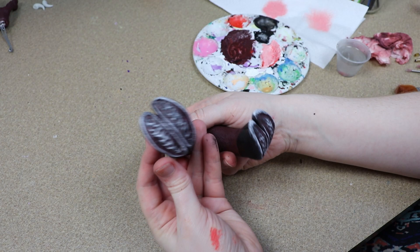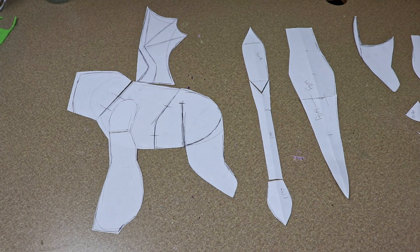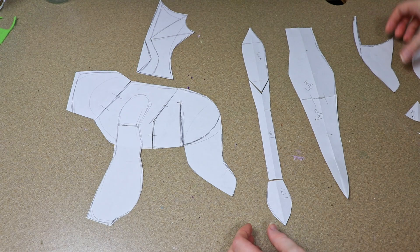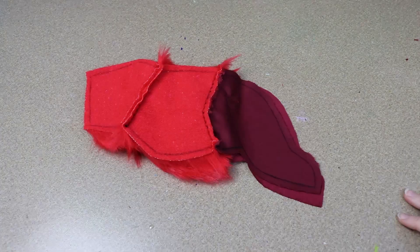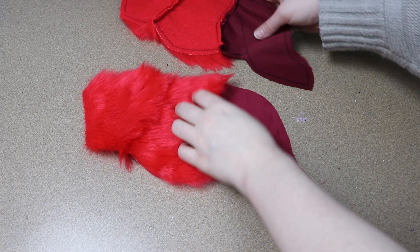All the clay pieces are painted and done, so now we can move on to the sewing. Here are the pattern pieces I used to make the body — the side portion, the wing, the belly, the arms, the legs, all of it. I'm going to start with the side pieces first. The front half is going to be this bright furry red fabric and the back half is more of a minky burgundy fabric so it's not so fluffy back there. I'll get all the side pieces sewn together so we have a left and right.